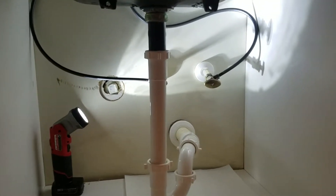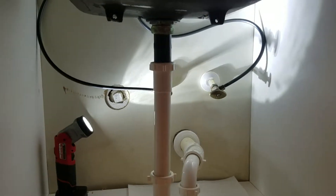So we're here in Fresno, California. Just finished installing a Delta faucet in the laundry room.